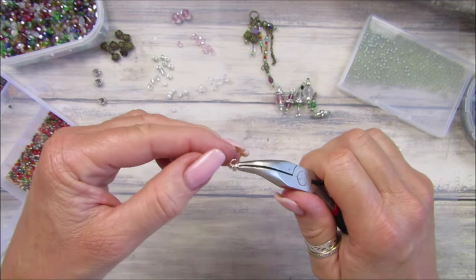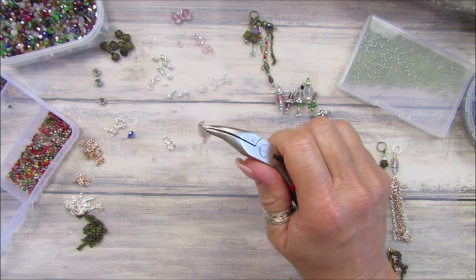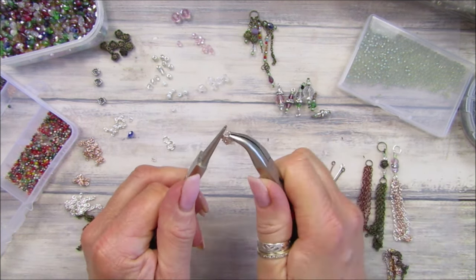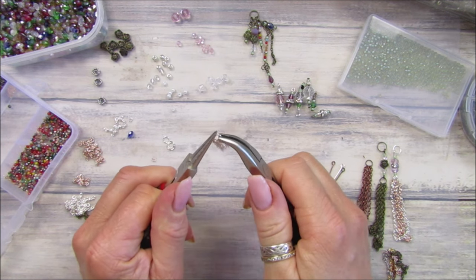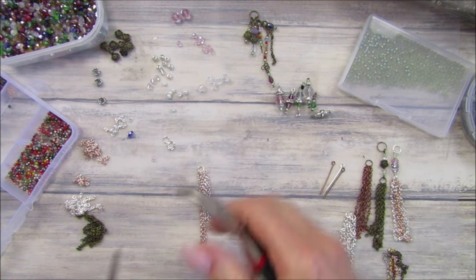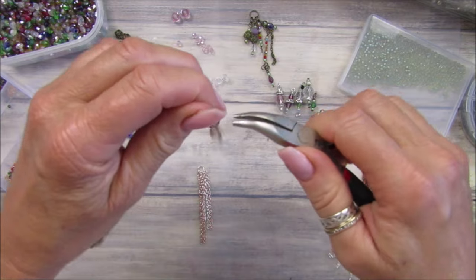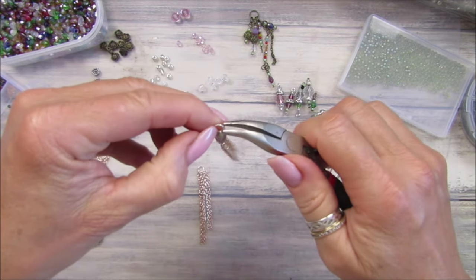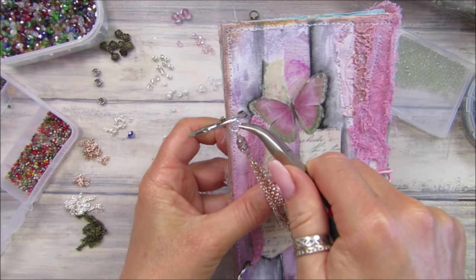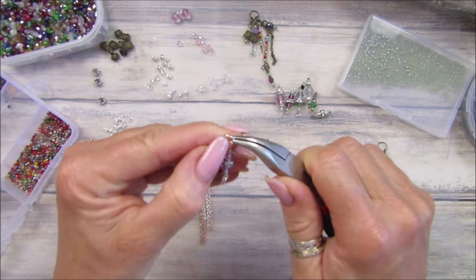I'll put these to the side and just get my other pair of pliers to twist that together. Because I'm going to be hanging these from this little journal here on the rings — and because these are a little bit flimsy — I'm going to pop a little bit of UV resin on there just so we know it's closed properly.